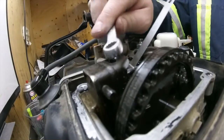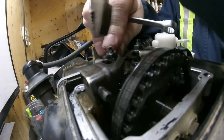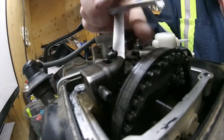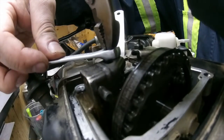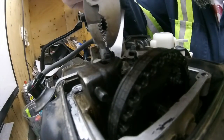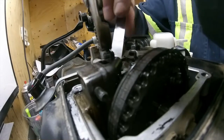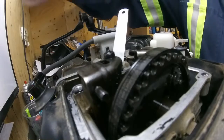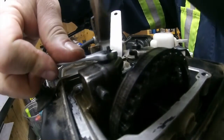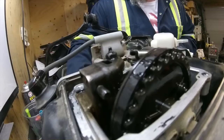The exhaust doesn't feel too bad but we're just going to do that anyways. I think I've got it right about like that. A little too tight - let me adjust that.